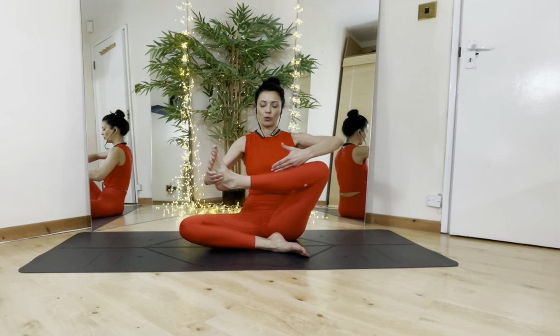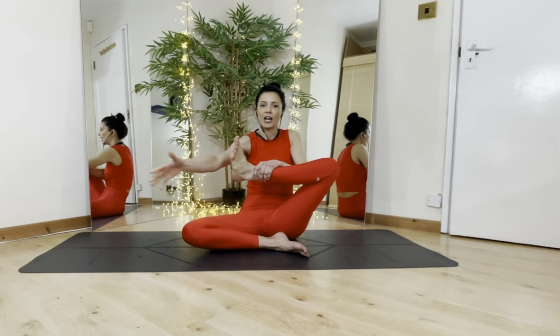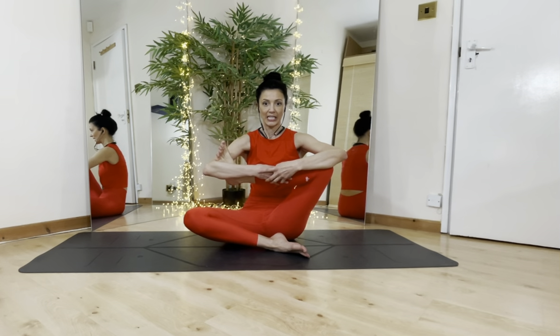Keep the chest nice and tall and the shin parallel to the chest. If you can take it further, hug that knee into your chest without rounding the spine — push the belly button forward. With a nice straight spine, see if you can rock the hip to open up the hip joint.